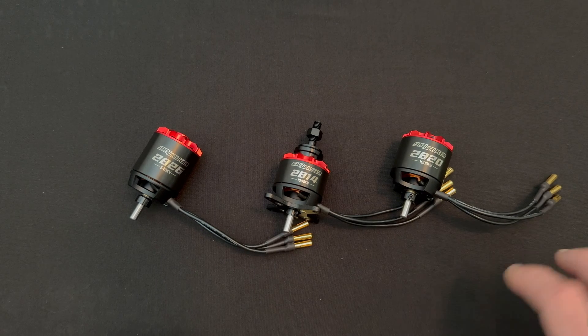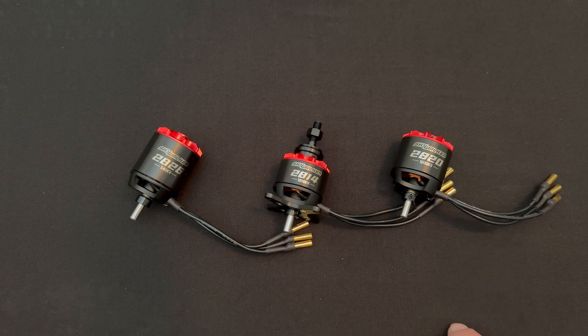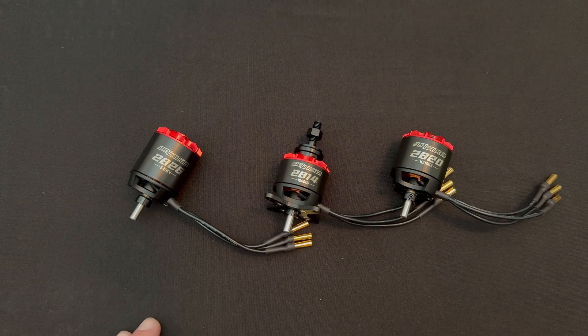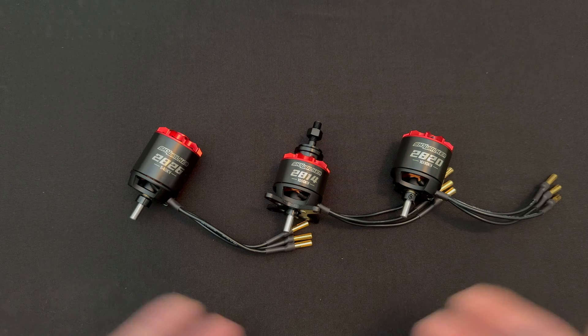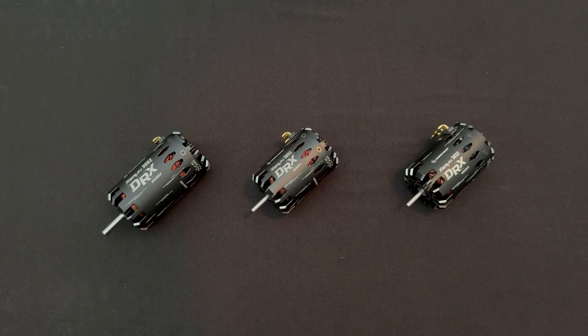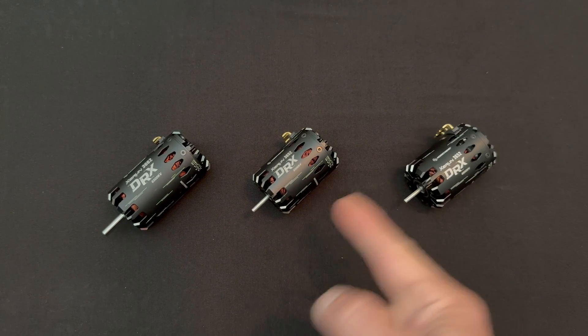Then you get all the normal style airplane mounting. That's a quick look at the new Skywalker 28 series of motors that will be available for pre-order and order very soon. For all the official information, please check the link in the description below. We will be doing a follow-up with more pertinent information and an official unboxing, but this is just a quick look at these pre-production samples.